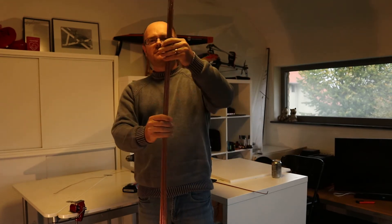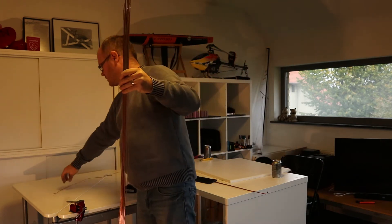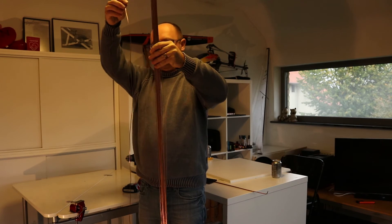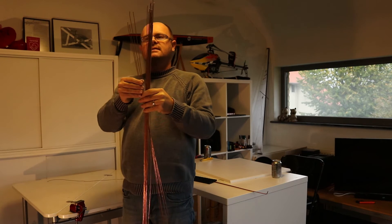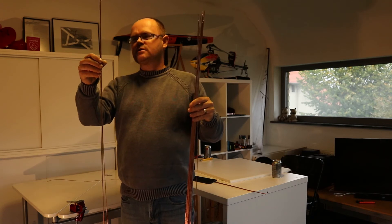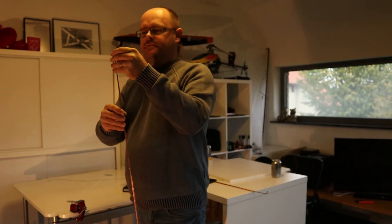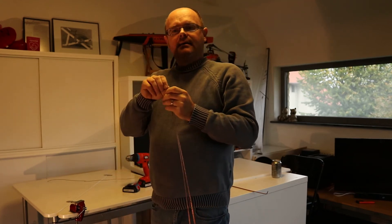These are all the straight bars that we have made. We are coming from something like this and we made them all straight. The next step will be taking three of these bars and spinning them all together so that we have twisted bus bars.